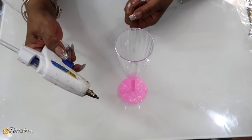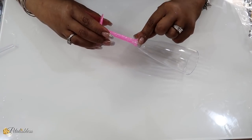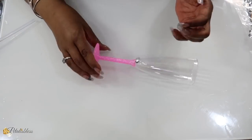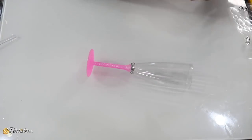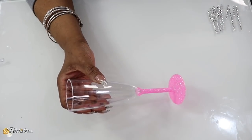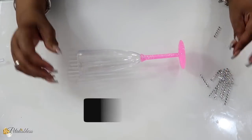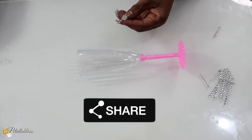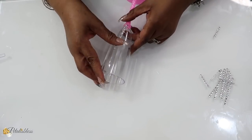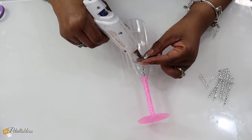Now we are going to glam up our glasses. I'm going to use some bling gems here, just using some hot glue, and we're just going to glue them going right around above the stem at the bottom of the champagne flute. I'll be doing some with these gems, and then another set with some bling wrap from Totally Dazzled that I cut into strips, gluing them going up the champagne flute. Keep the gems towards the bottom because we don't want them near the top where everybody is going to drink.